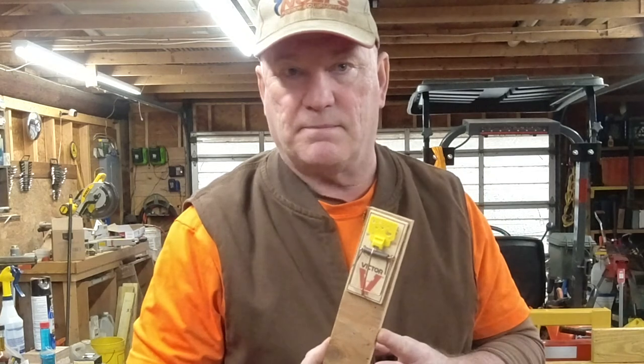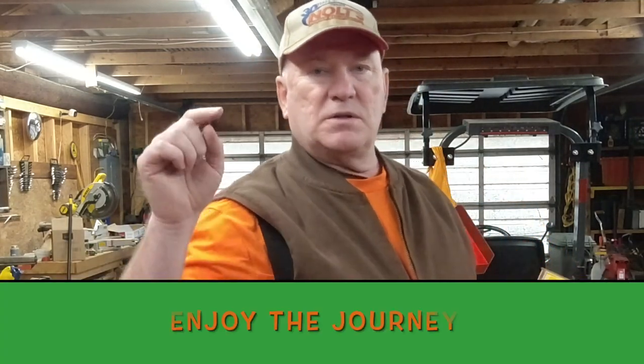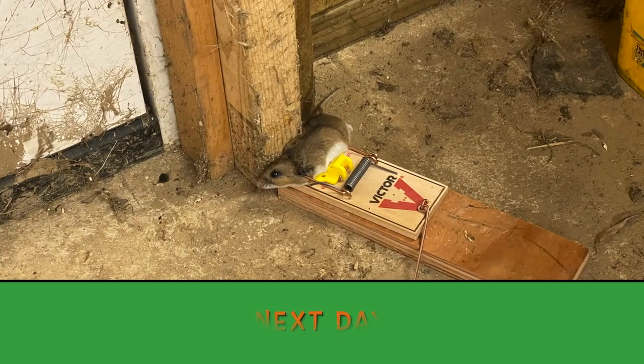I'm going to let you all go. Do me a favor — hit that like button, subscribe, and share this video with a friend. If you know someone with a mouse problem, this might help them catch more mice. This time of year, the field mice are coming in, trying to get in your cars. Stop them at the border, that's what I say. Smash that like button, subscribe, share this video with a friend, and as always, enjoy the journey. Cheers.